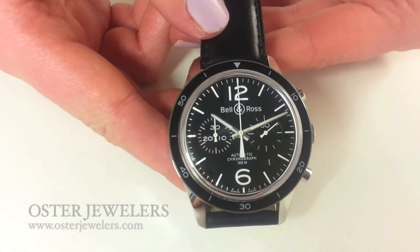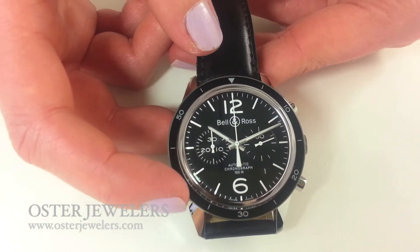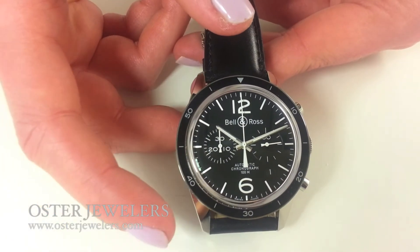Looking back at the front, what makes this watch appealing is the black bezel. It's that combination of black and white that gives this watch its graphic pop.